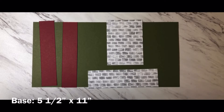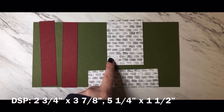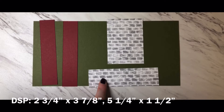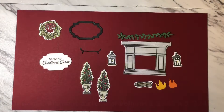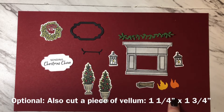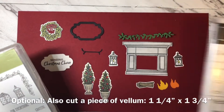Let's begin by reviewing all of the pieces you're going to need to build this card. You're going to need a piece of your base color measuring five and a half by eleven inches. You'll need a piece of designer series paper measuring two and three quarters by three and seven eighths, and another piece measuring five and one quarter by one and a half inches. You'll need two pieces of coordinating cardstock each measuring five and a half inches by one and one eighth of an inch — these will get trimmed down to smaller sizes as we go. I went ahead and stamped, colored, and die cut all of the pieces I'm going to be using for the card. These pieces came from a combination of stamp sets: one being At Home With You and one being Fireside Trimmings.